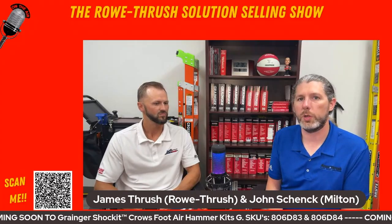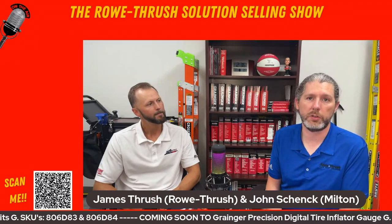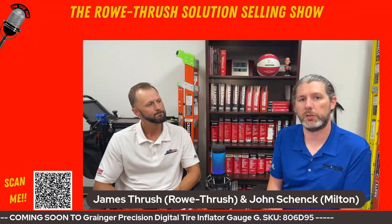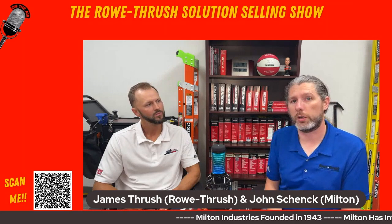If you scan the QR code, it'll take you to a variety of websites where you can check out our products on Grainger.com, Milton's products, Z-Lines products, the Milton website, the LTI website, and the Promax website. Scan the QR code to check out all the resources available to you.